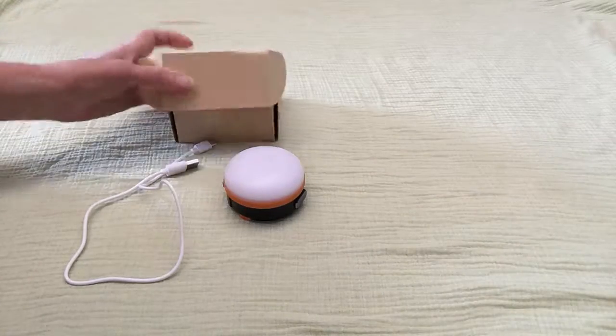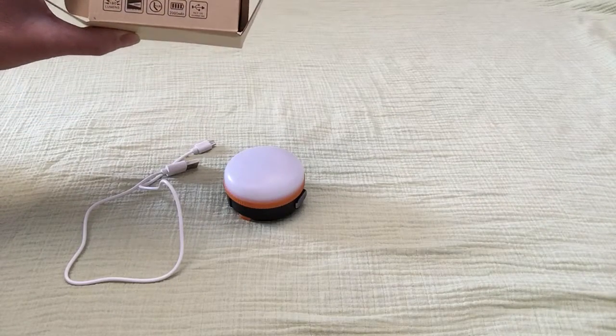Hope that helped. Again, the Danube rechargeable glare camping lantern.